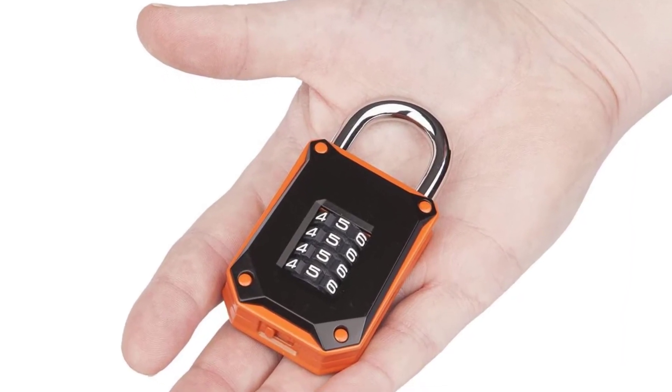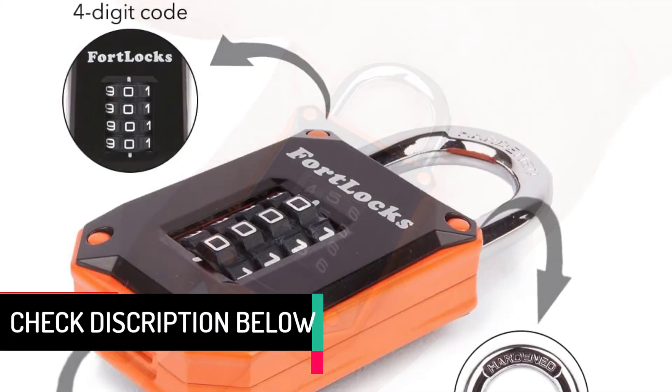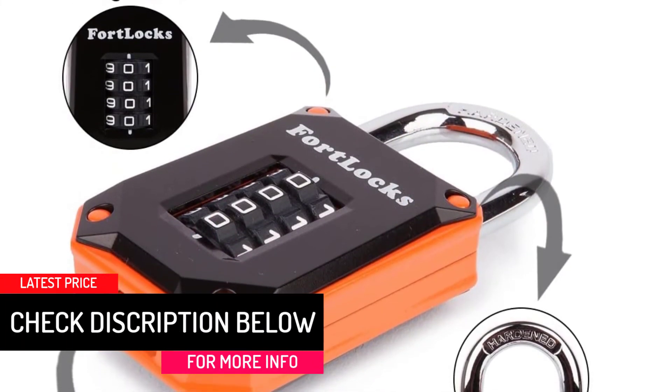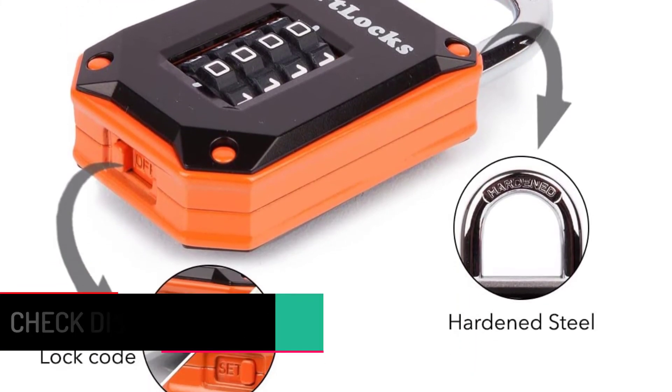This impressive combination of materials makes the locks unbreakable and uncuttable. Lastly, the locks are also weather-resistant and will not rust or corrode over time, so you can use them for internal or external purposes without any problem.